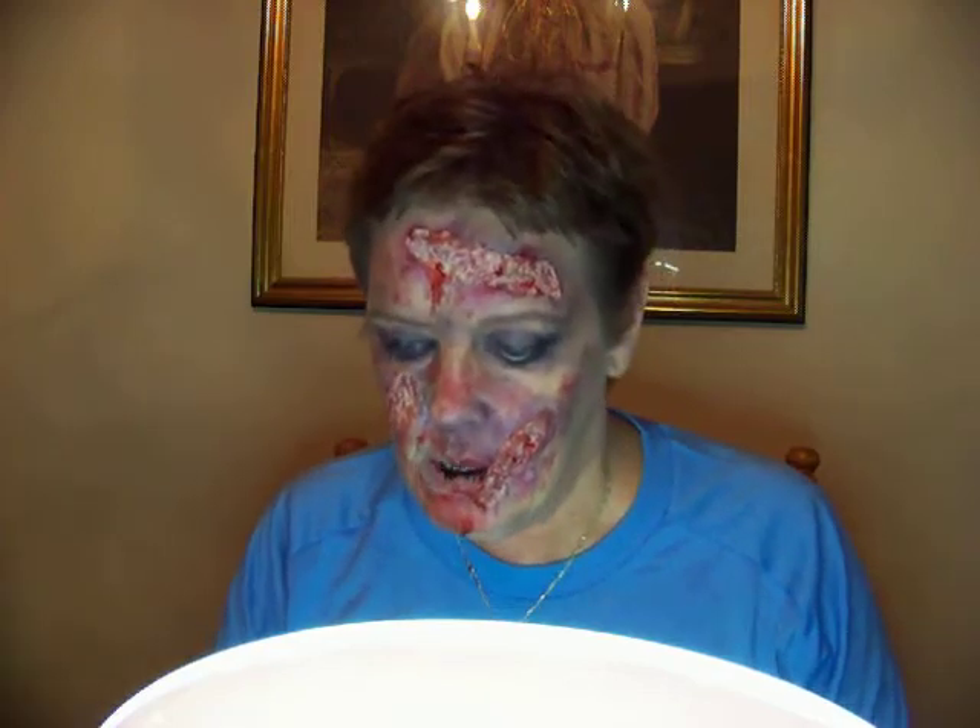Alright you guys, my first attempt at a zombie. I hope you liked it. Leave any comments or questions below. Do your own looks — they're a lot of fun. And you don't have to spend a lot of money. Like I say, the eyeshadows I already had. This was a dollar or two at Walmart.